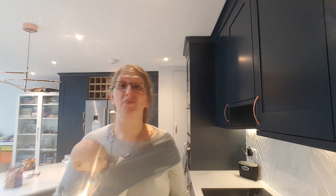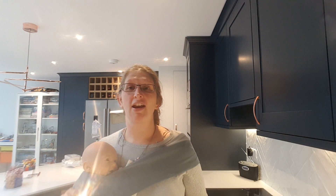All in all, this is a great carrier for littler babies. Great as a first step carrier. I hope this video has been useful to you. Thanks.